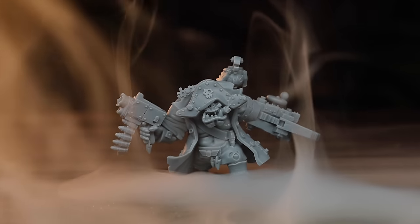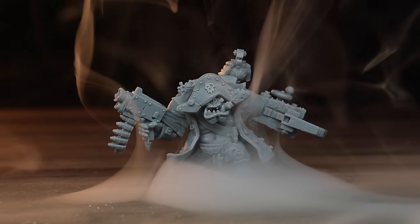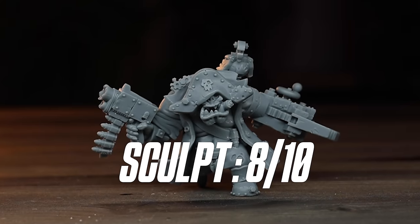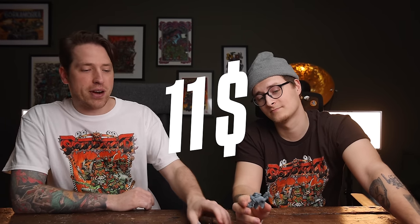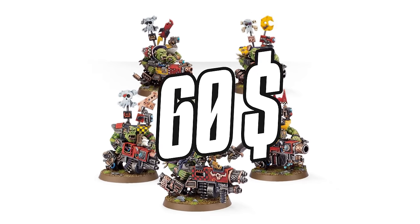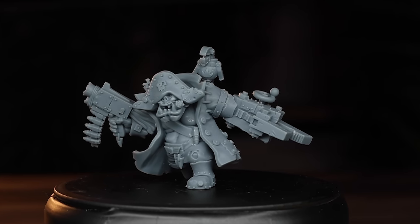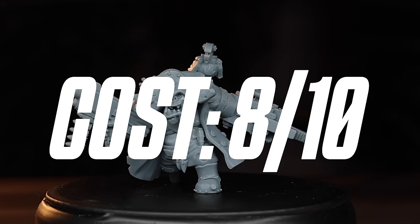Sculpting level? I mean, I couldn't do this better. Neither could I. I've seen a couple of Meskite sculpts before — some of his sculpts are like a 10; I think this one is more like an 8. We have more Meskite coming up. In terms of cost, it's $11, comparing that to the Flash Gits which are 5 for $60 — so that's about $12 per mini. Printing-wise, I think it was 3 milliliters of resin, so about half a dollar. I would say the cost score is quite fine, maybe like an 8.